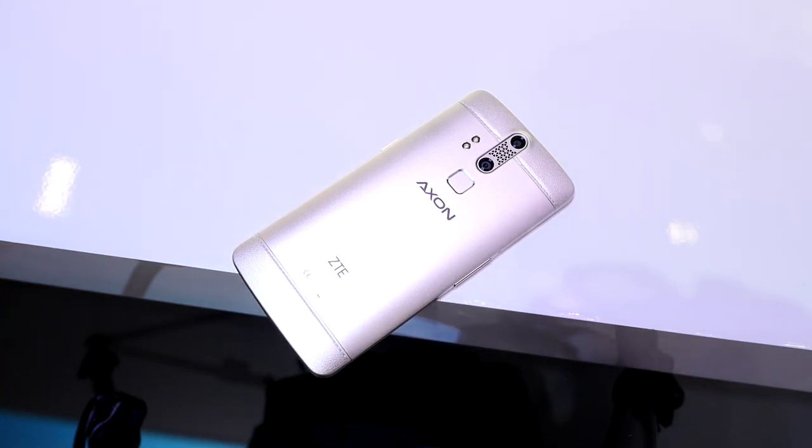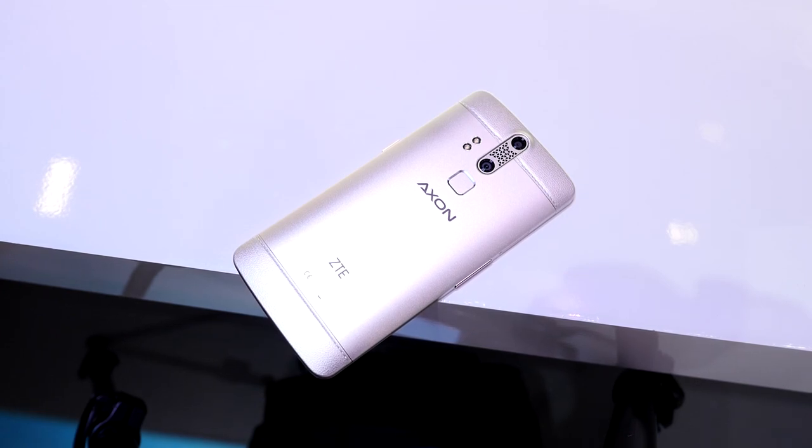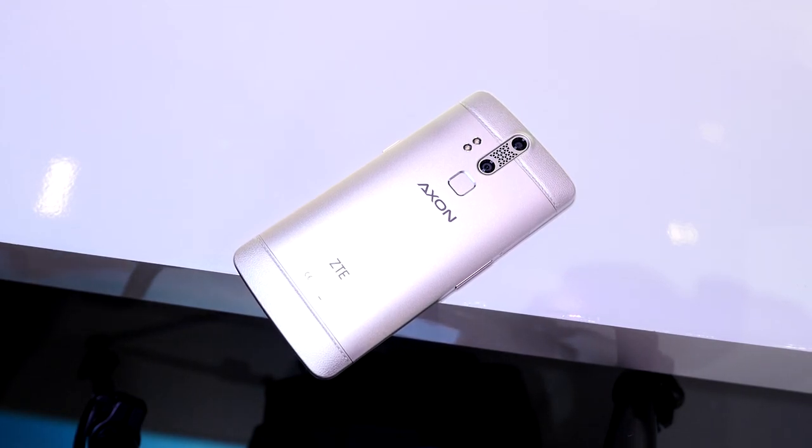ZTE's flagship offering is now coming to Europe, but it comes with a few changes. Hey, it's Joshua Vigar from Android Authority — what's going on everybody? And this is the ZTE Axon Elite.